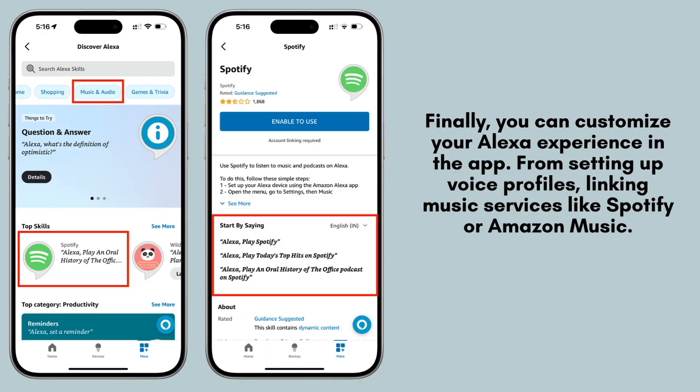Finally, you can personalize your Alexa experience through the app. Customize features by setting up voice profiles, linking your preferred music services like Spotify or Amazon Music, and integrating smart home devices. Explore these options to tailor Alexa to better suit your needs and preferences.